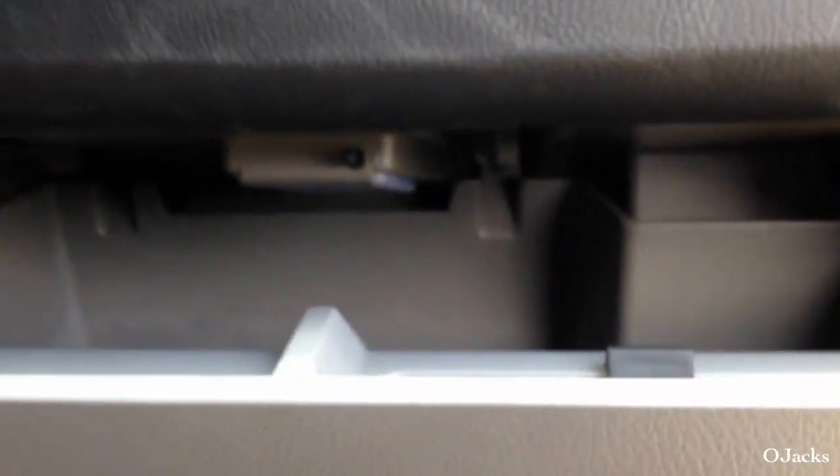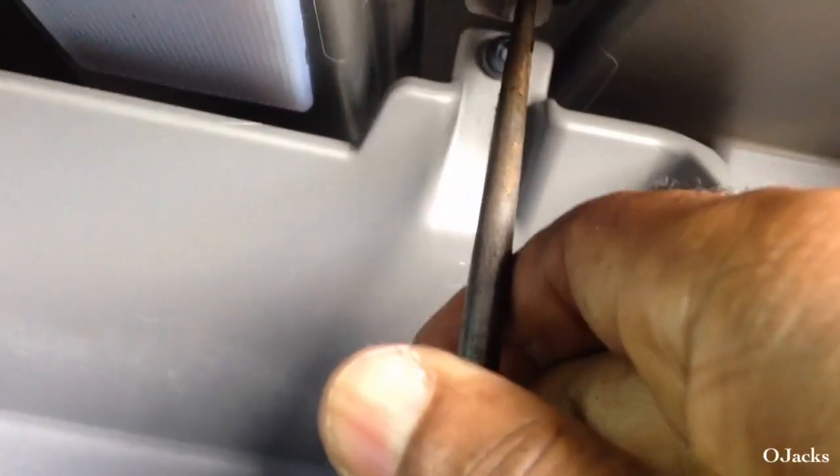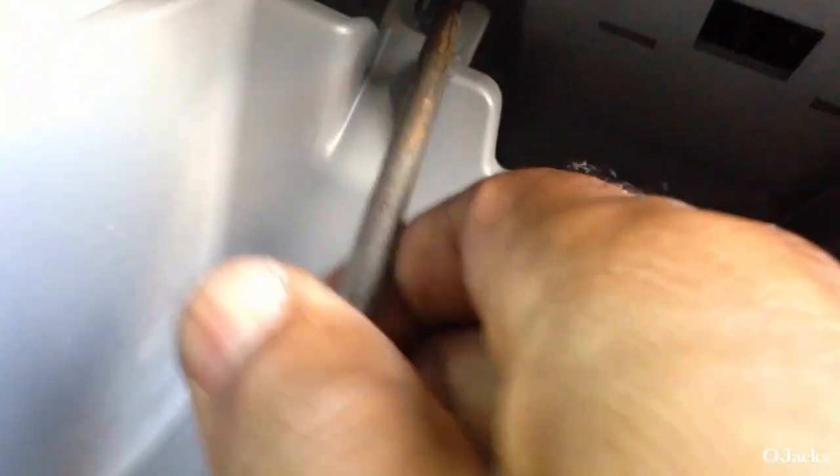First thing I need to do — if you're going to take this glove box off, you're going to open it up and there's a little tab underneath there that you have to push up in order to release this drawer. So you push it up over that, and you do the other side, and it should fall back once you do both of them.